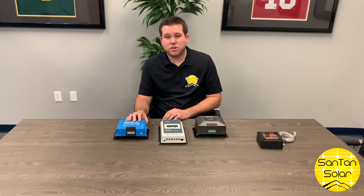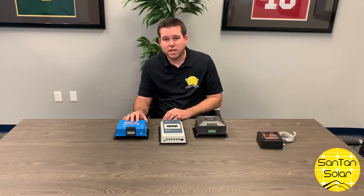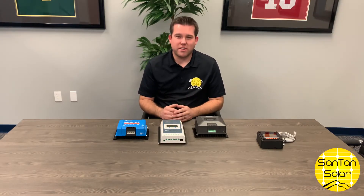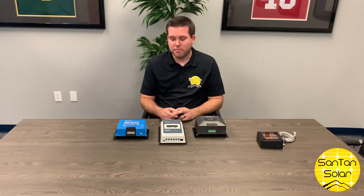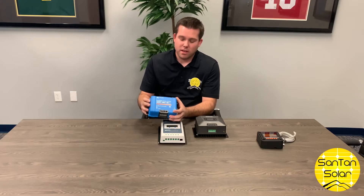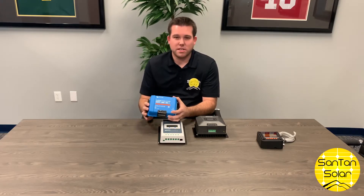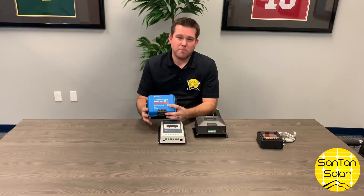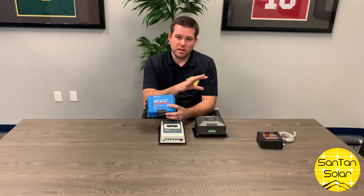This is a 50 amp charge controller. At 12 volts it can handle roughly about 700 watts of solar power. Most controllers out there have two numbers associated with them. For example, on this Victron you have a 100/50 — the 100 references the amount of voltage it can handle coming in, and the 50 represents the amount of amps that it will output.